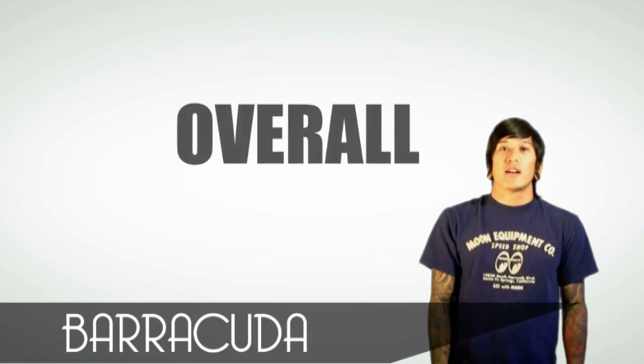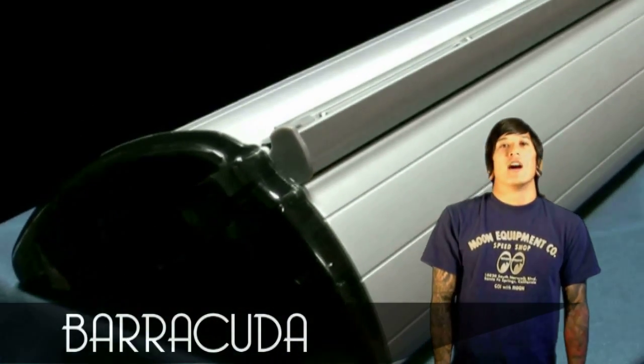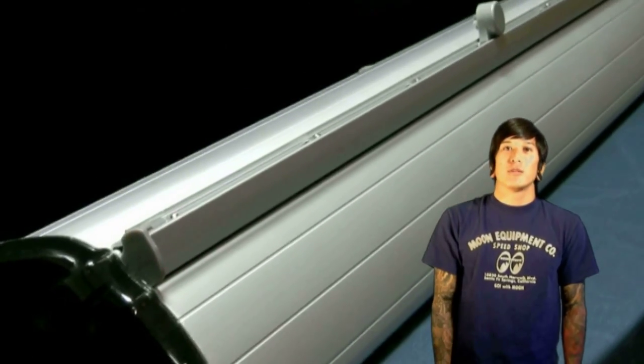Hi, it's Chris from BannerStandReviews.com, here today with Orbis' Barracuda Retractable Banner Stand. Up next are the overall key features that we thought were important to you, the customer.